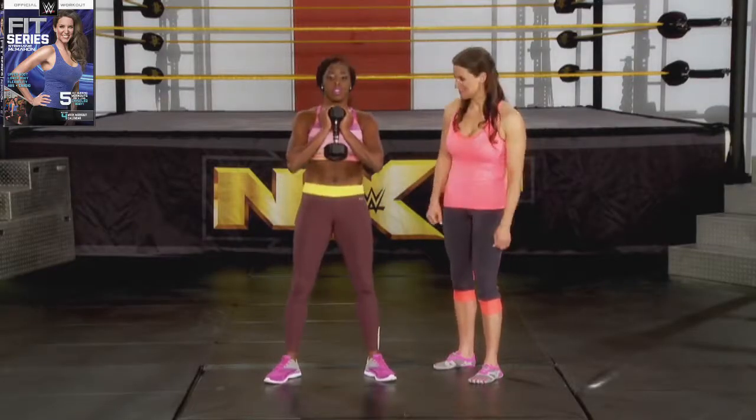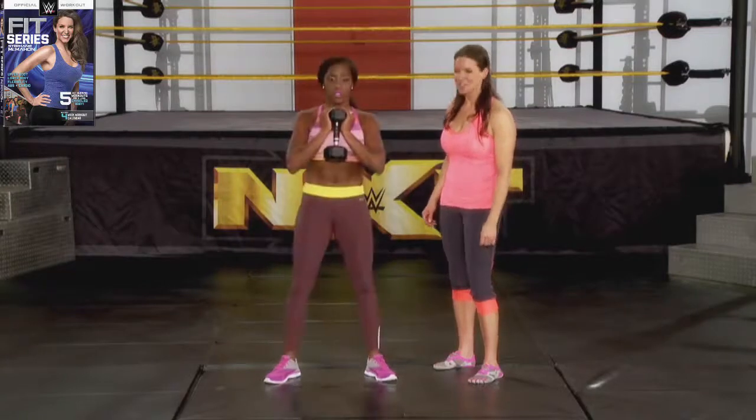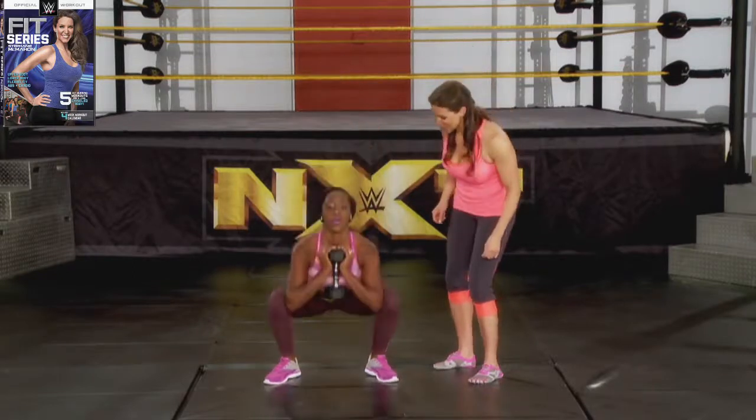You can do it. Here we go. Four more. Three more. You can do it. Come on. I believe in you. And one more — last one.